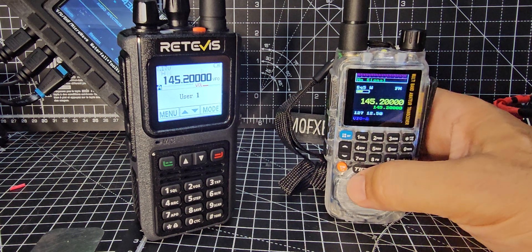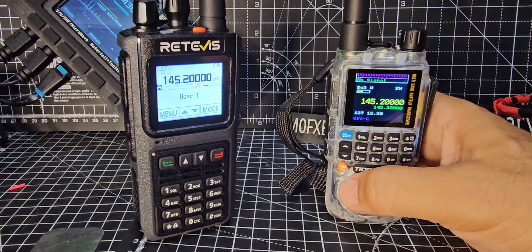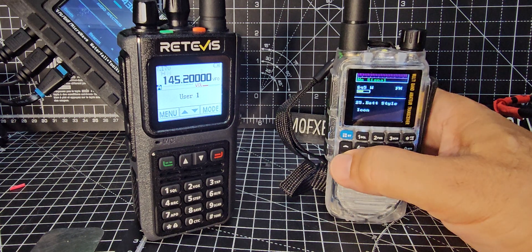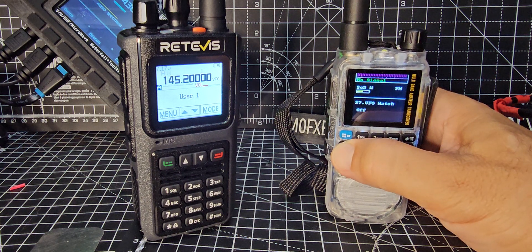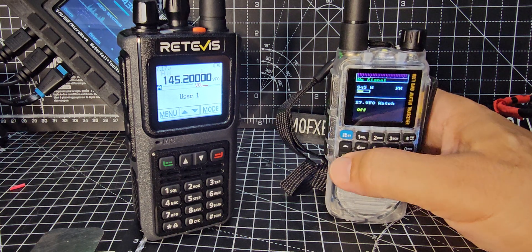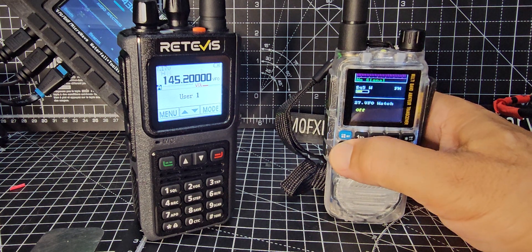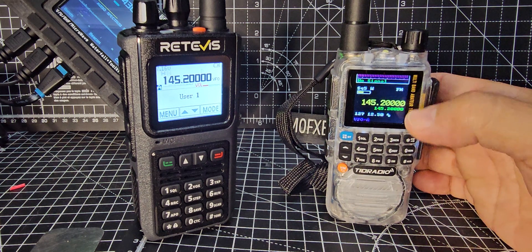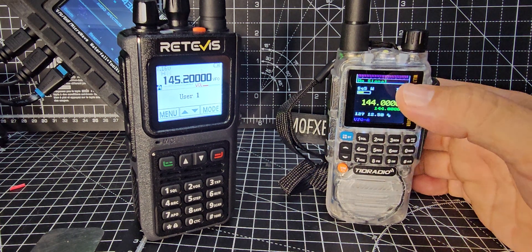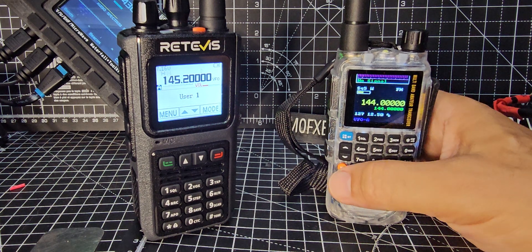There's a battery icon - doing a good job there, Marcus! VFO watch - I think that's like a dual watch, so let's turn it on. When you back out it's flicking between A and B, which is good. You put your two favorite frequencies on and it'll flick back and forth.